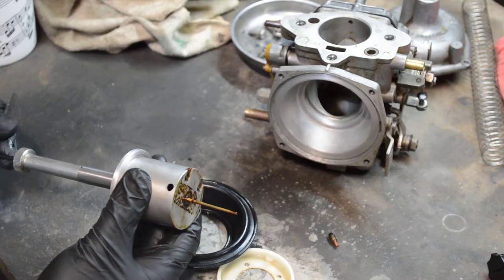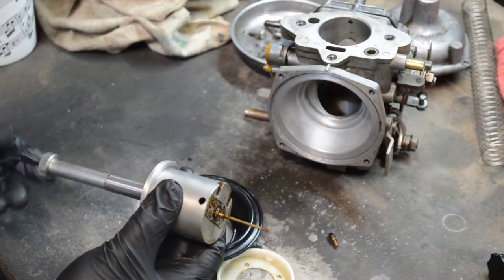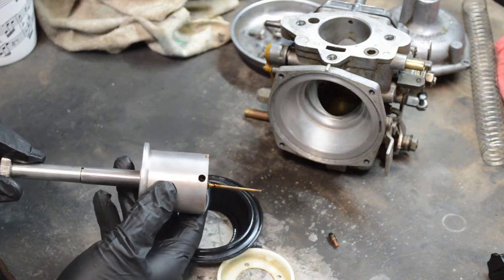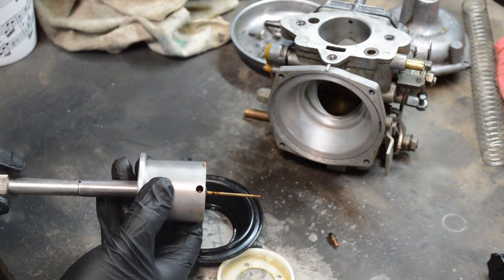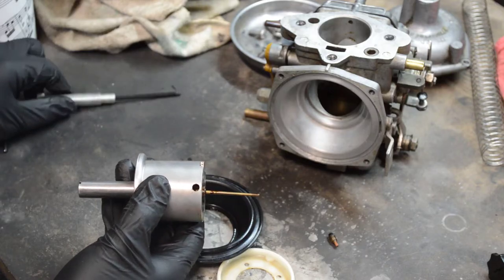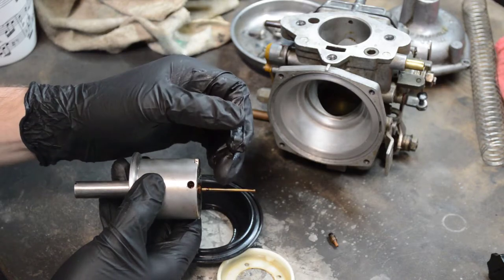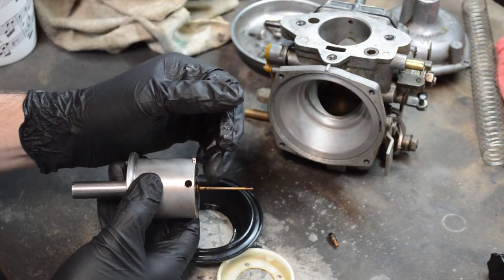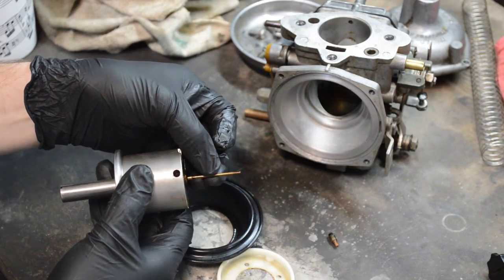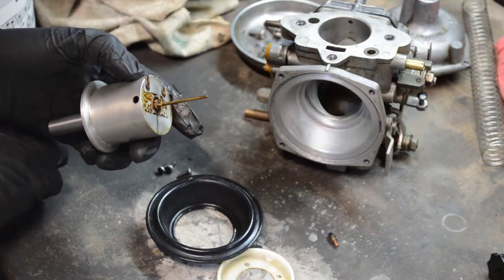There's an Allen key that fits into the needle and changes the height of the needle as you turn it. The needle is thinner at the bottom than at the top, and it fits into the jet — the hole in the base of the carburetor. Only a small portion actually matters: that's where the fuel is trying to squeeze through the available space. If the needle is very thin, more fuel can come out; if it's very thick, less fuel. Do not sand this needle or change its shape — these are very tight tolerances.